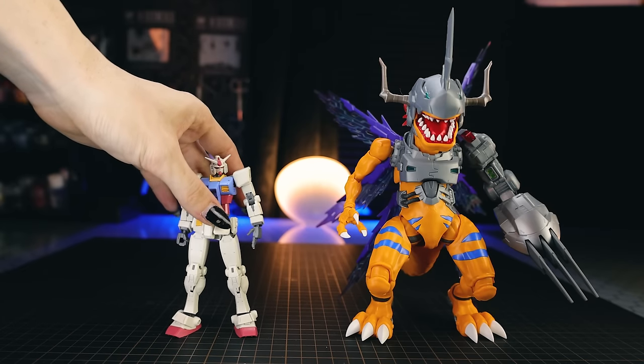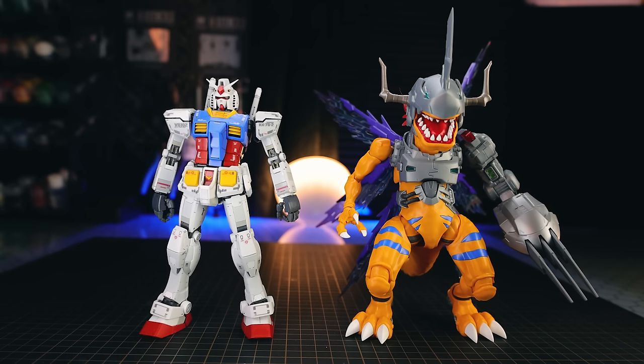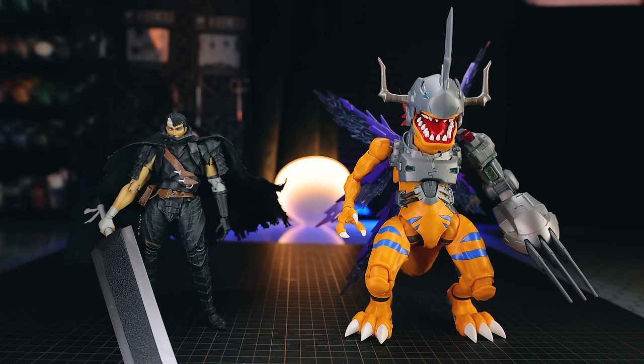Moving now into the size comparison — there it is side by side with a High-Grade Gundam, and as you can see, it's a pretty sizable model kit. And there it is side by side with a Master Grade, so it is pretty large. Finally, there it is next to an action figure — the SH Figuarts Guts.